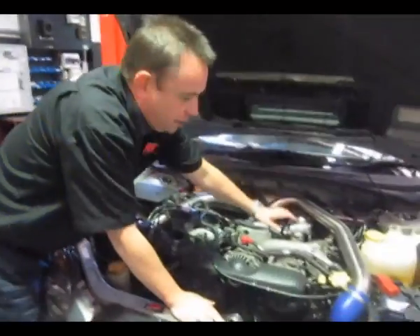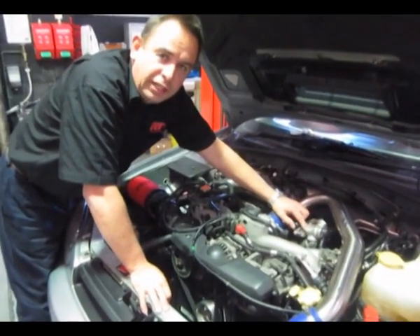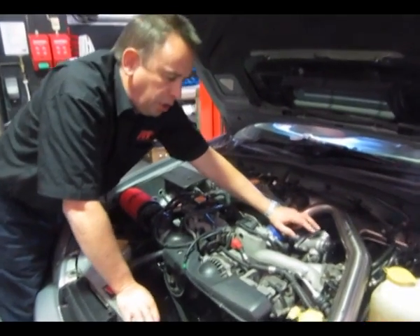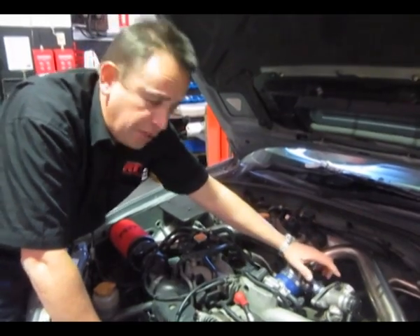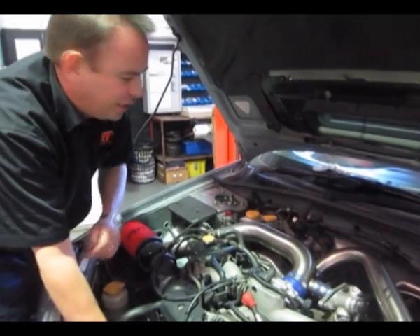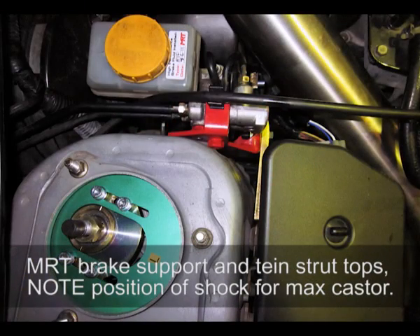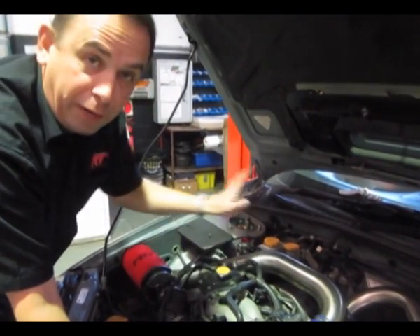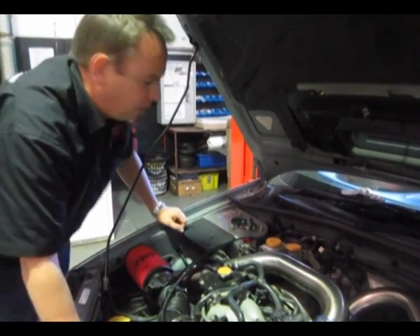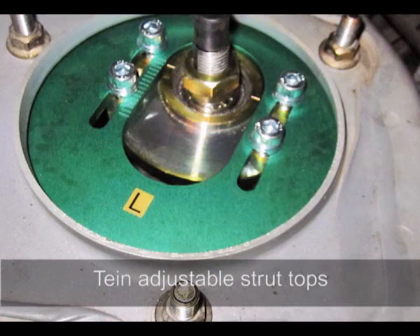It's also got a GFB fully adjustable blow-off valve — in the early days it was called the Deceptor Pro — running both external and internal venting. This early R&D model was non-adjustable, but later models allow you to adjust the variation between internal and external venting. Some new parts we've just fitted include the brake support bracket to improve braking efficiency and reduce bending of the firewall when you push on the brake pedal, as this bracket supports the end of the master cylinder.